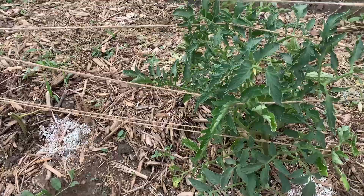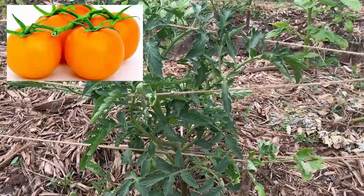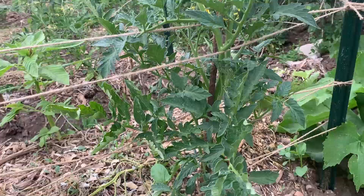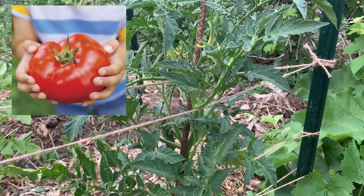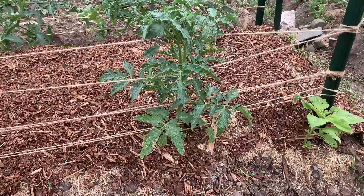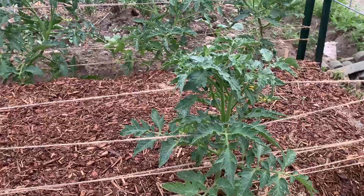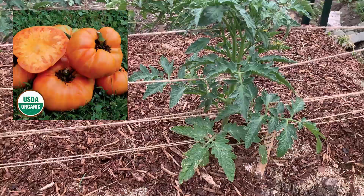This one is the Goliath Sunny — it's got blossoms, no fruit. And then the Big Beef, which I have grown before — blossoms and no fruit. These bigger ones I'm sure take longer to fruit because the fruits are bigger. And then over here we've got the Kellogg's Breakfast — no fruit on that one but it's got blossoms. I don't think any of these have fruit on them, so I'll stop saying that.